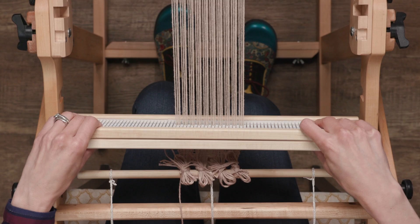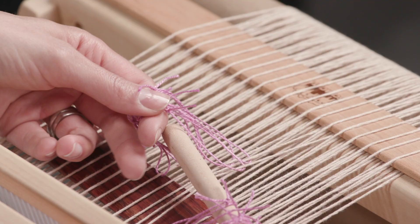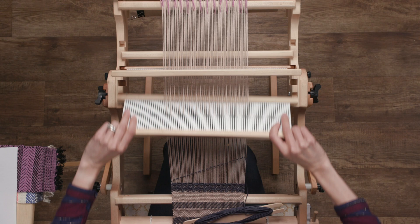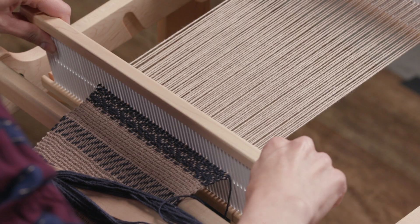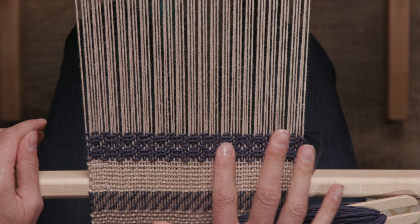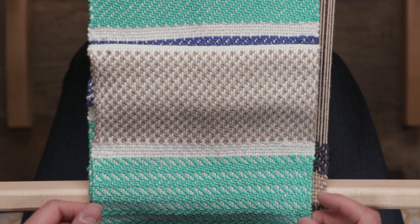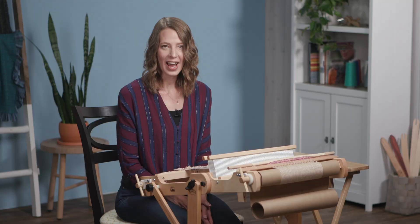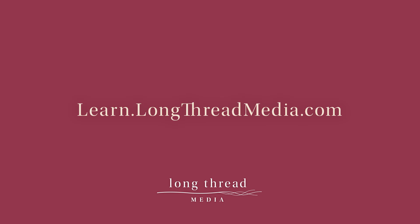This class will cover how to thread two heddles as well as how to use a heddle rod and pickup stick. We'll discuss harness loom weaving drafts and how to convert them into drafts for your rigid heddle loom. Having these tools will allow you to explore eye-catching twill patterns. I invite you to join me on this weaving journey.